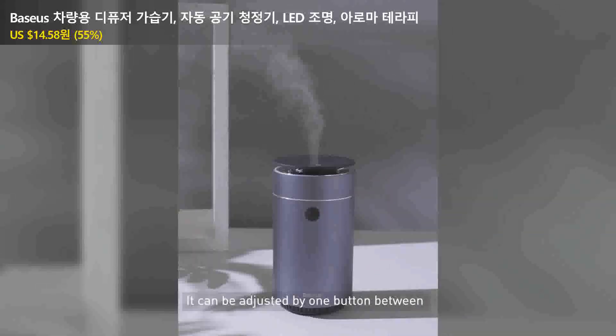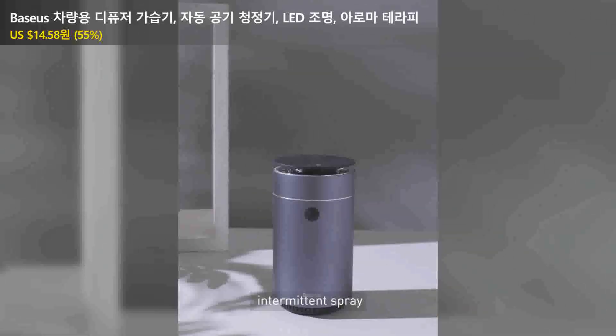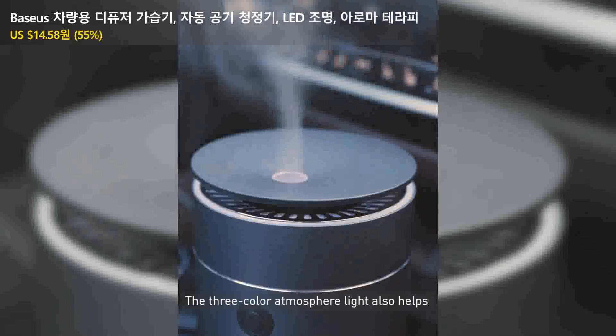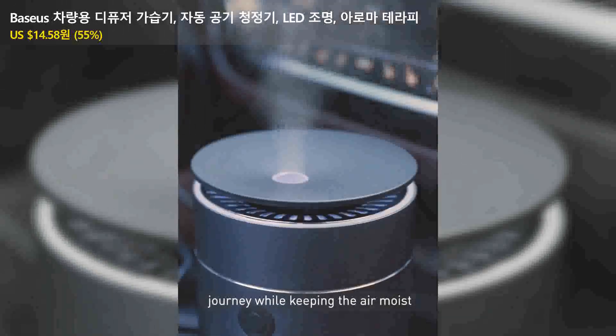It can be adjusted by one button between two spray modes: continuous spray and intermittent spray. The three-color atmosphere light also helps relieve the tension and fatigue of the journey while keeping the air moist.